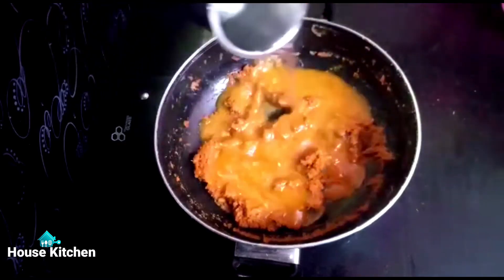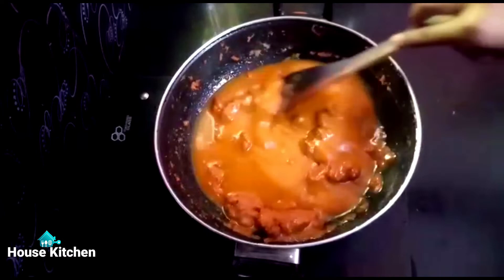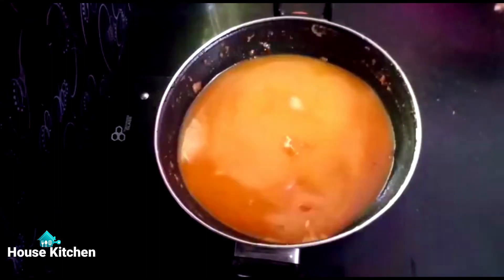Right now we are trying to make the fish, which is easy to make.